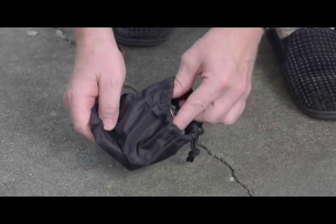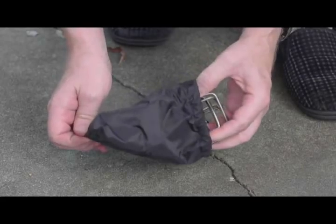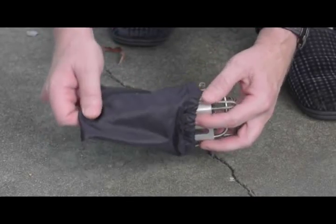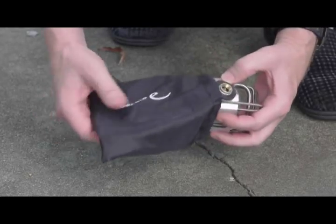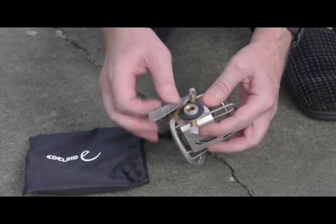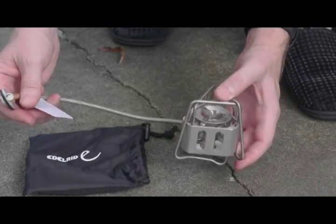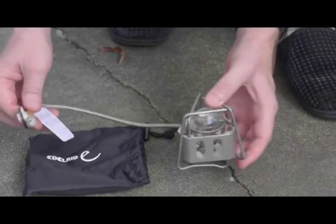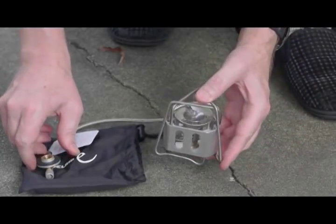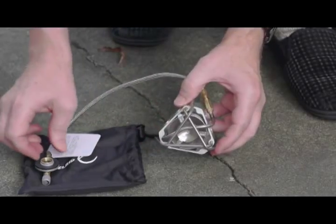This particular stove is one of the more attractive ones that I have seen on the market. In some respects it is almost a work of art, and I like it very much in terms of the aesthetics. It has what some people might call that German quality touch to it — it feels more like a piece of jewelry than a backpacking stove. It is called Hexon, I think, because it has six sides.